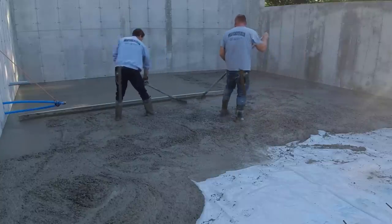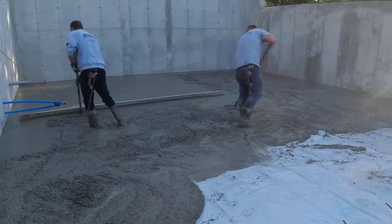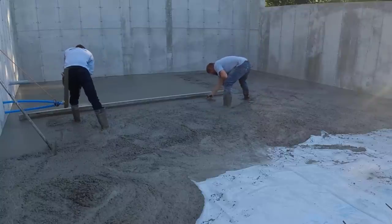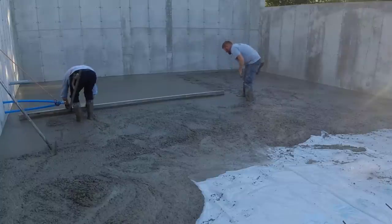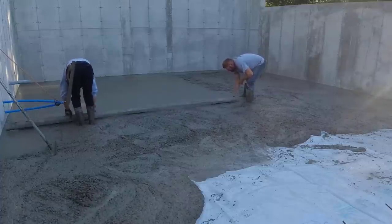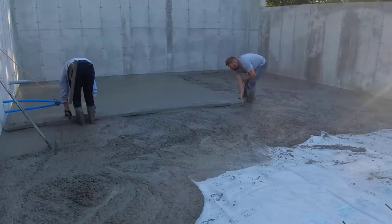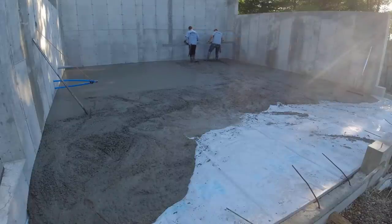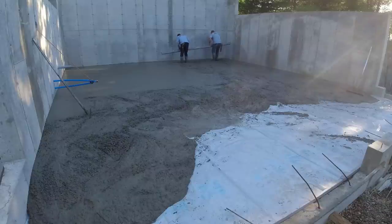If we had a raker, he'd take care of keeping the concrete level for us, but with only two of you there's going to be a little more stopping and starting than normal. What we call a bay is about the size of that screed — a 14-foot screed down to the center of that drain. There are basically four bays to this garage: left back, right back, front left, and front right. That first bay probably took us two or three minutes to screed.